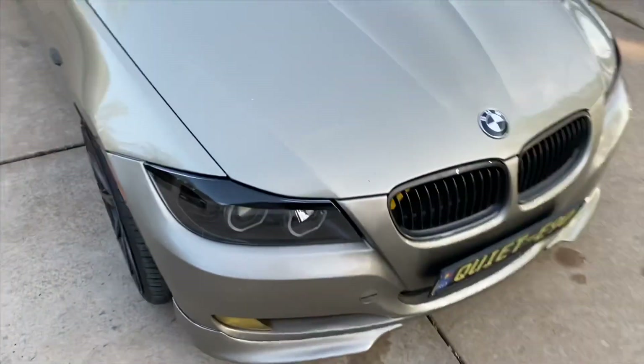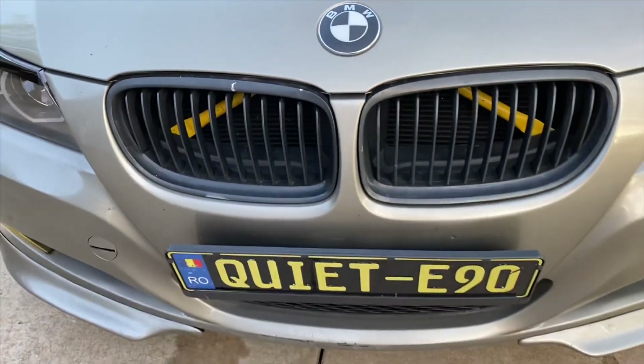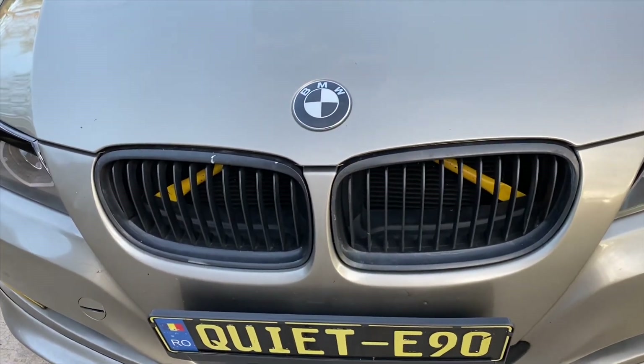I bought some double-slotted kidney grills that I'll be installing today for the main part of the video, and then I'll kind of do a ride-along on future plans I have for the car. This right here is what I'm talking about — it's pretty ugly — plus I think the double-slotted ones will look way better and more sleek.